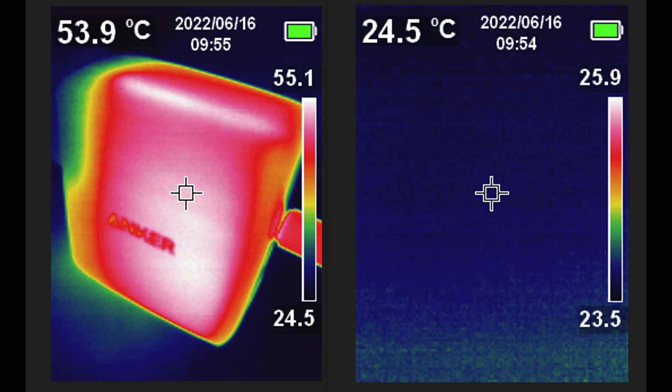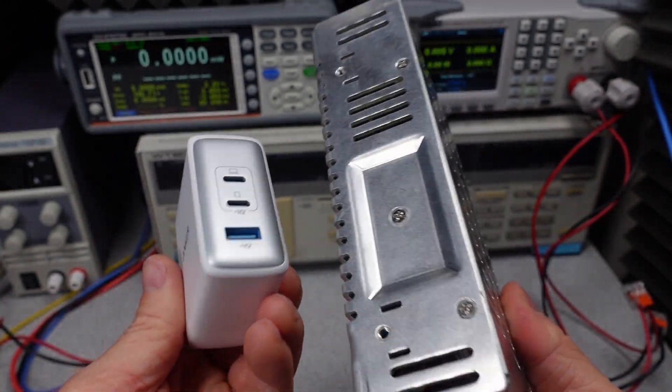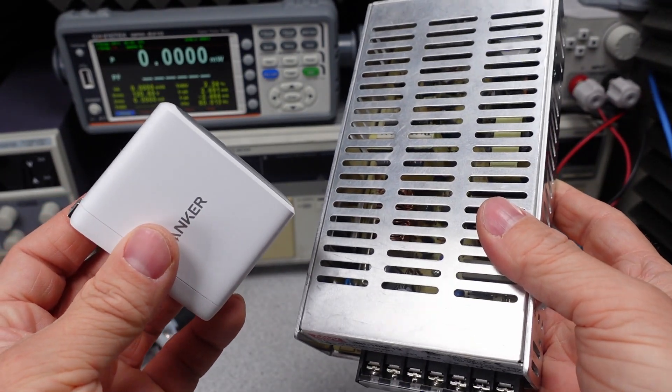The device is rated to operate up to 25 degrees Celsius. We can see the casing getting to around 55 degrees Celsius during operation at full load in a space that is 25 degrees Celsius. If your space is warmer than this, the device is going to get hot and possibly thermally shut down — as most of these adapters will do. Just for a size comparison, here's a 100 watt industrial power supply with power factor correction — this device barely gets warm at 100 watts out.